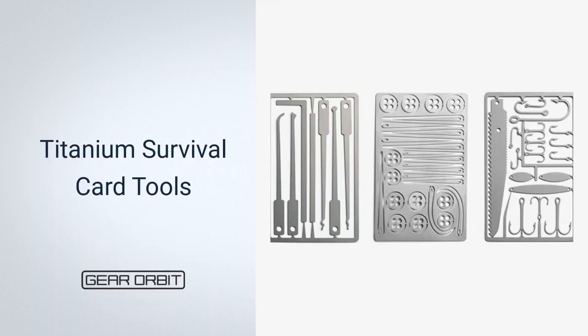Next, Titanium Survival Card Tools. Nothing quite compares to the Titanium Survival Card Tools — three highly useful cards to slide into your wallet. You can fish wherever you are with the first kit, which comes with a variety of fishing hooks and spoons. Using the needles provided, you can sew on emergency buttons to ripped clothing. This set of seven lockpicks makes it easy to open a locked door so you can get back inside in no time. With neoprene backing and precision laser cut from Grade 4 Titanium, they're incredibly durable and easy to store and organize.